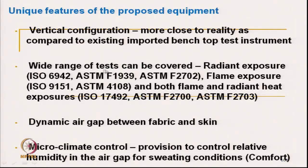This is the vertical configuration, more closely related to reality as compared to bench top instruments. A wide range of tests can be covered: radiant exposure using ISO 6942, ASTM F1939, ASTM F2702. Flame exposure by ISO 9151, ASTM 4108. Both flame and radiant heat exposure can be covered by these standards.